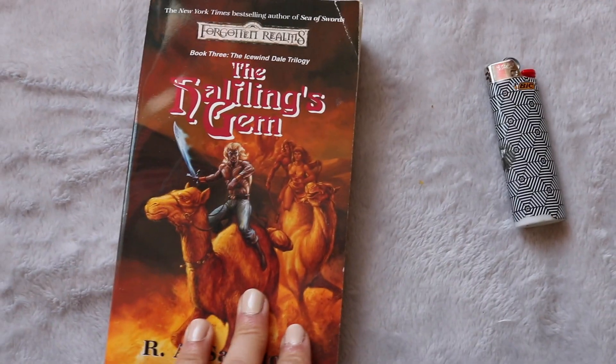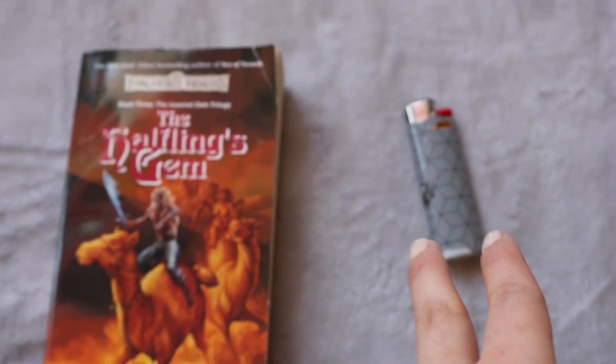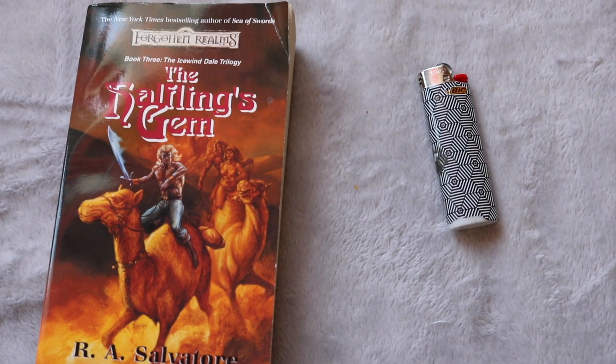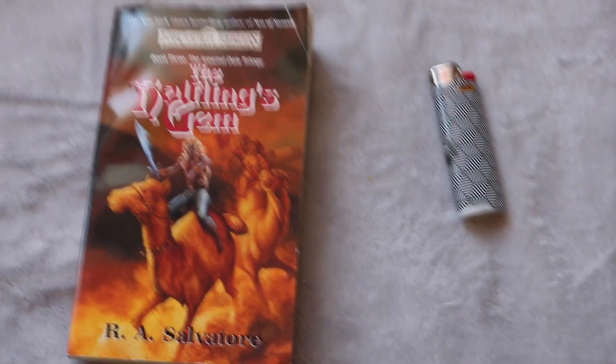The last things you're going to need are a book that you want to annotate, and then I always personally keep a lighter nearby just in case I mess up — I can burn my mistake. Obviously if you're underage, maybe don't use that. So yeah, let's just get started.